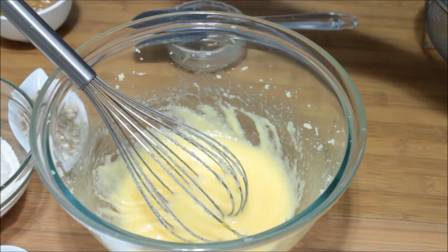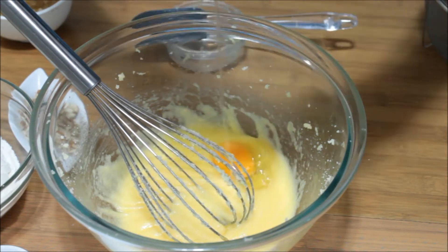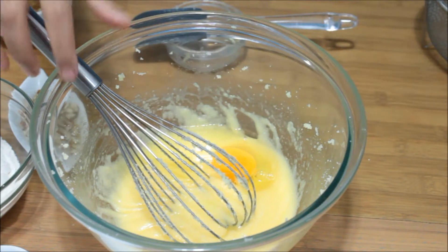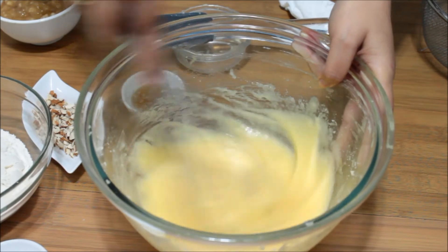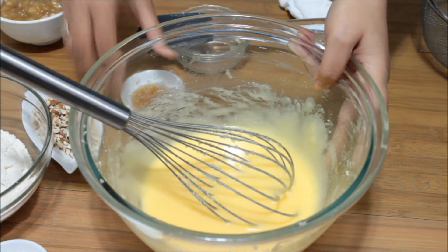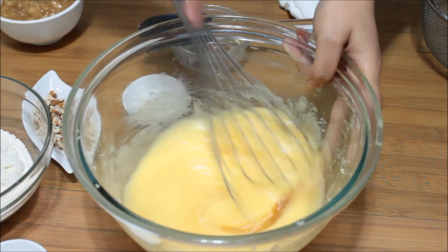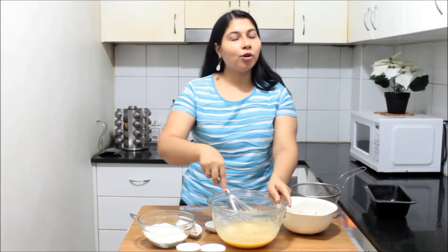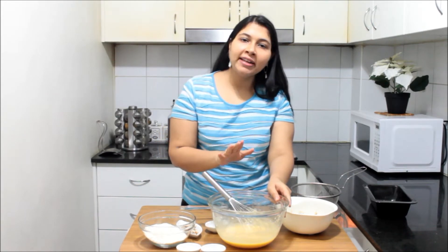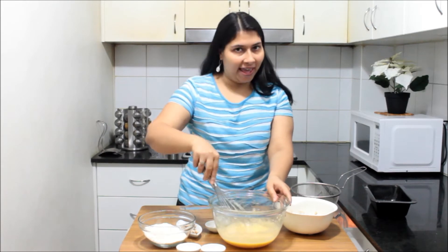Add the second egg and whisk everything nicely together. After whisking the eggs nicely, add vanilla extract — a teaspoon of that — and mix it nicely. This gives a nice flavor. The basic principle for good baking is that all your ingredients should be at room temperature, whether it's banana, butter, or eggs.